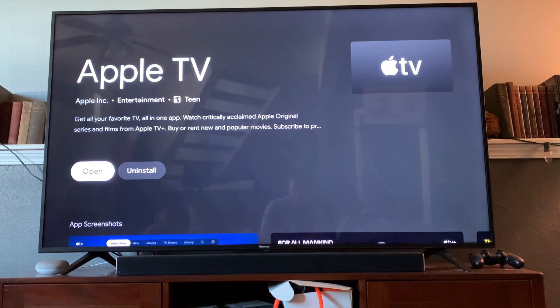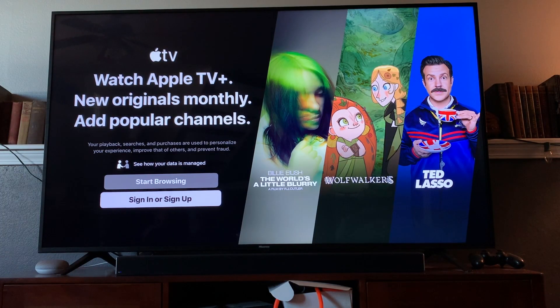After the application has been installed you can click the open button here. Apple TV opens up great for us. There are a couple of different options — we can sign in or sign up. If you have an Apple TV account that is where you will get started.